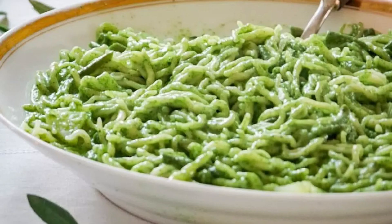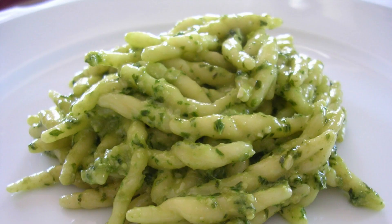You can let the trofie dry, in which case they will need 15 minutes of cooking, or cook them immediately in boiling salted water for 6 to 10 minutes, depending on the thickness of the pasta. Once ready, place a pot with plenty of salted water on the heat and bring it to a boil. Cook the trofie. In a separate pan, heat the basil and pine nut pesto, diluting it with half a glass of cooking water. When the pasta is cooked, drain it and add the trofie to the pan with the pesto, keeping the flame low.